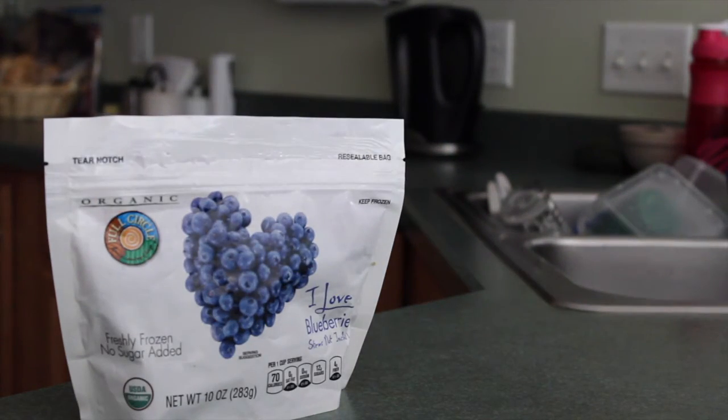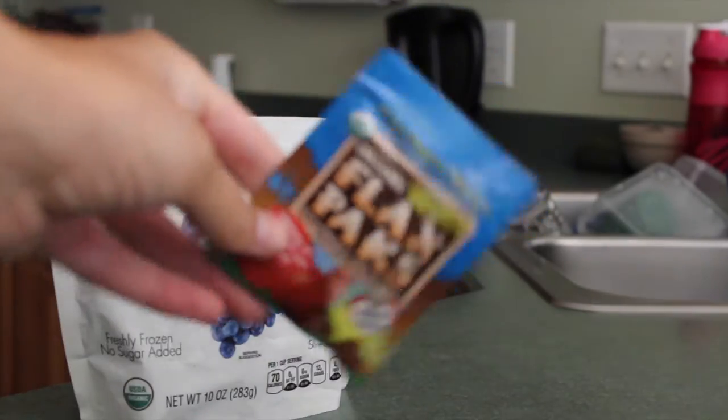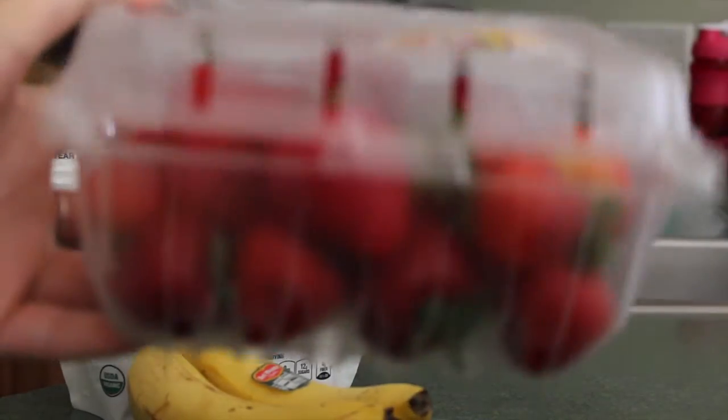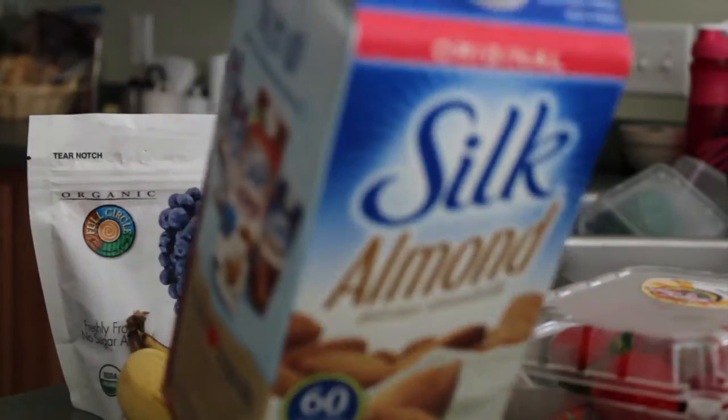The first things you're going to need for this smoothie bowl are some frozen blueberries, flax seeds — that's optional, you don't need those — and two almost-ripe bananas, then some strawberries and almond milk.